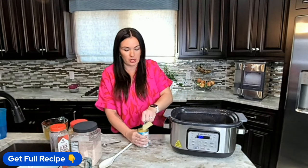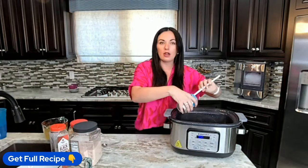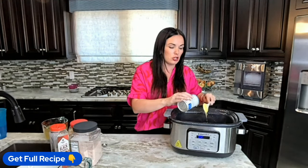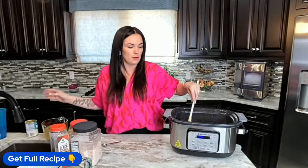Next we're going to throw in a can of cream of chicken soup. If you do not want the canned version, we have an amazing homemade cream of chicken soup recipe on eatingonadime.com — and also a gluten free version. We have a great search feature on our website where you can find all kinds of recipes.